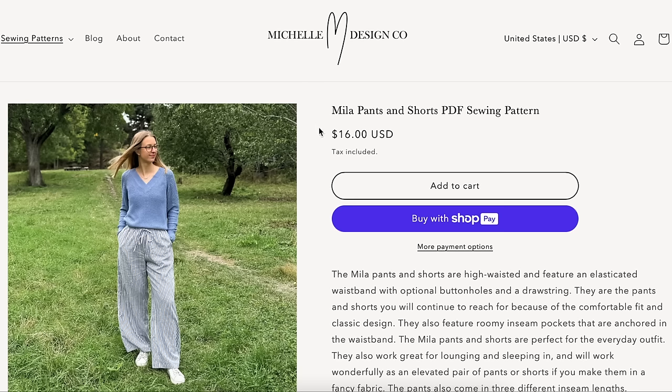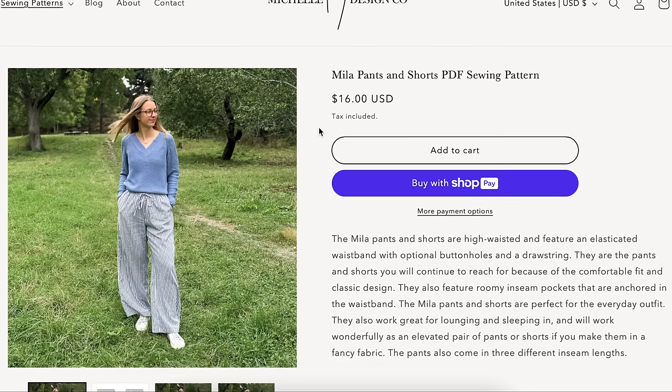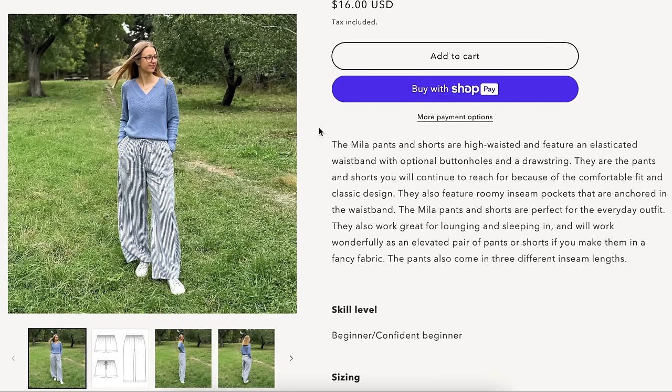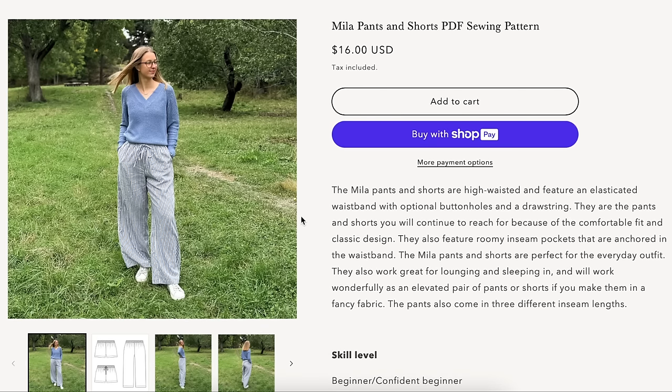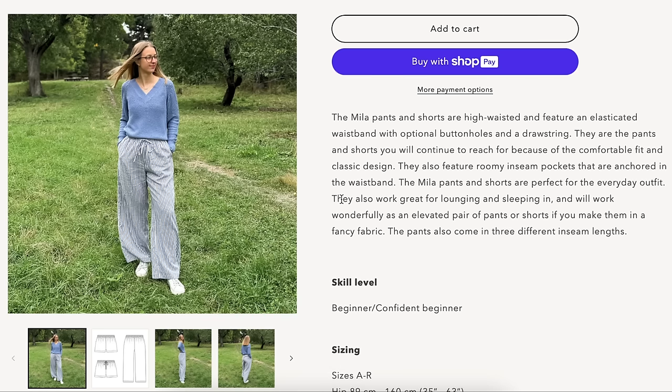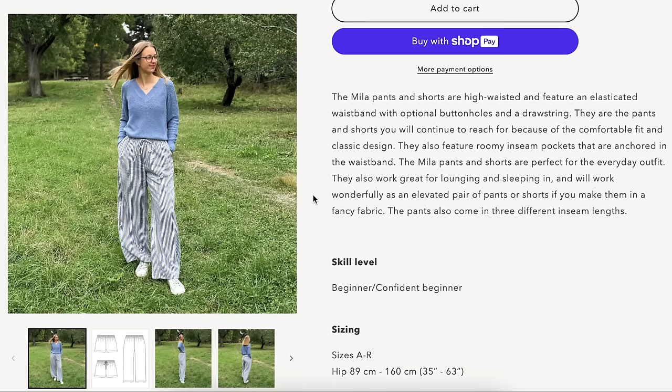This is Michelle Design Company with the Mila Pants and Shorts — high-waisted elasticized pull-on pants. Nothing revolutionary; these are essentially pajama pants, and we've seen these time and time again. They are $16. Roomy inseam pockets that are anchored at the waistband — no floppy pockets! The hip range goes from 35 to 63 inches. Light to medium weight woven fabrics are recommended: cotton, linen, cupro, and viscose rayon. Half-inch wide elastic is needed, plus fusible interfacing and a safety pin.